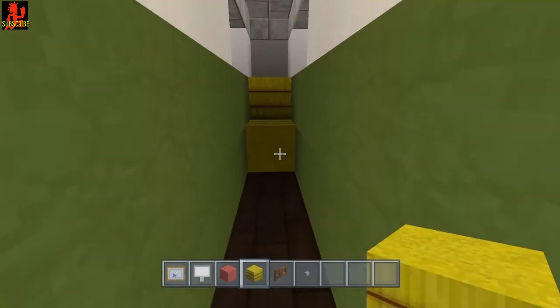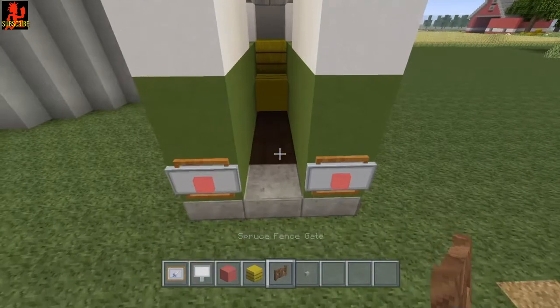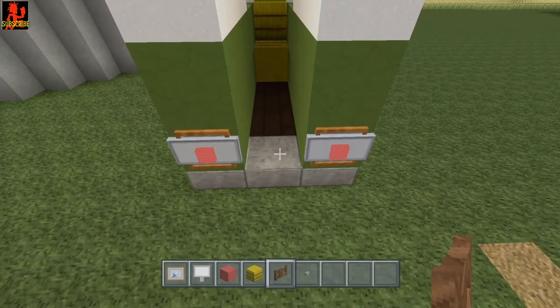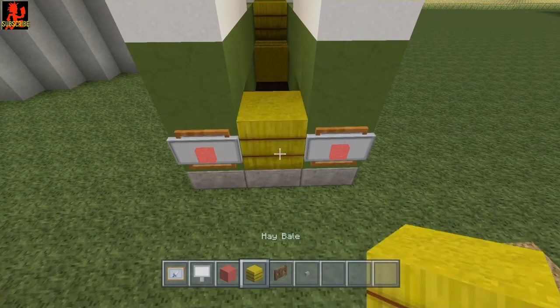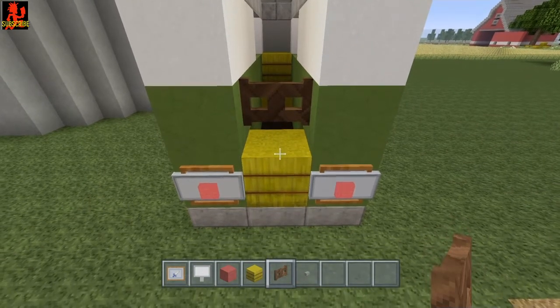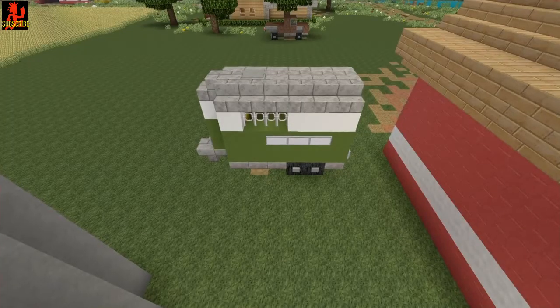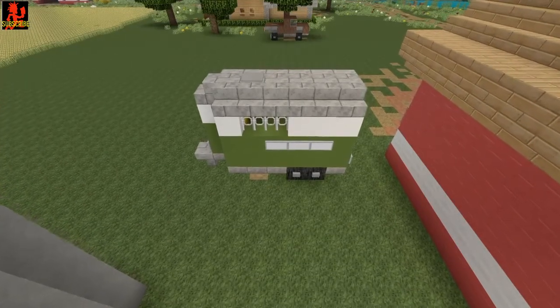Go inside and let's put some hay bales — this is optional and you could always put your horse or whatever animal in there. Once you've done that, put a temporary block right there because you're going to need to put a fence gate there. Place a fence gate there and there you go — there's your horse trailer!